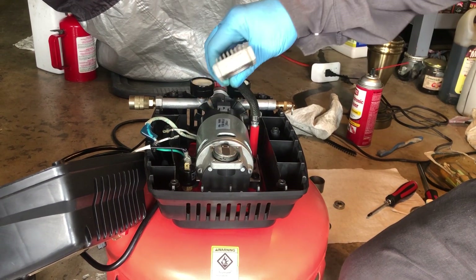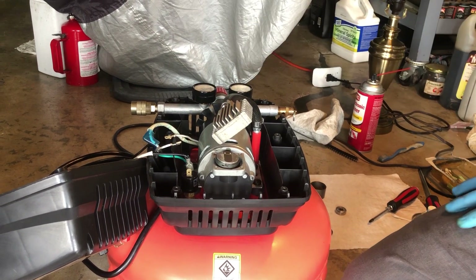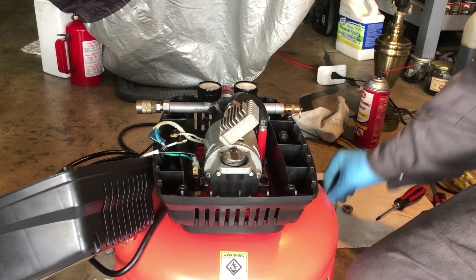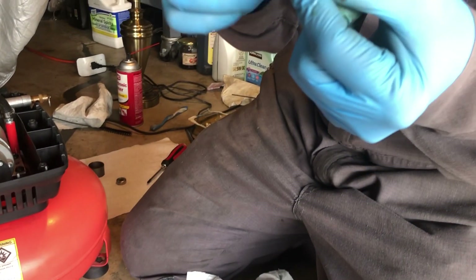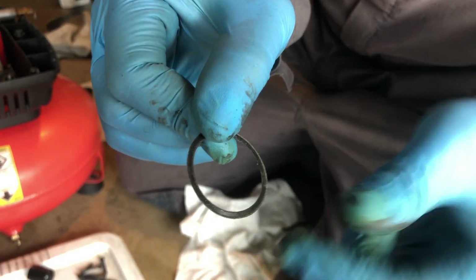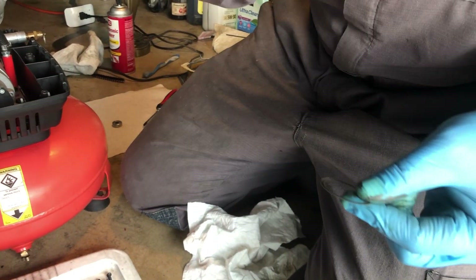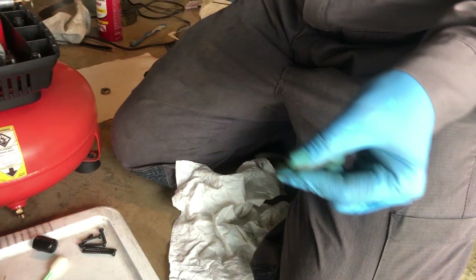What we're going to do now is install the cylinder, and I'm going to start by installing this gasket. You can see there are two sides — one has ribs and one is flat. The rib side goes up because the piston has a rib side that faces that way.